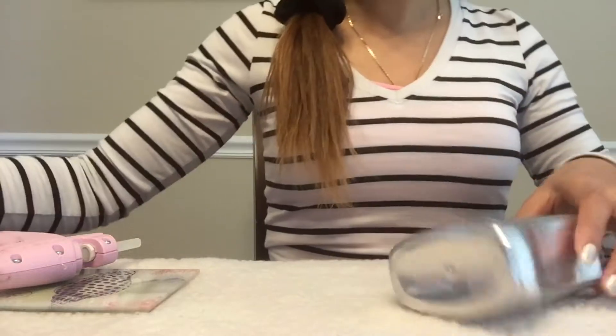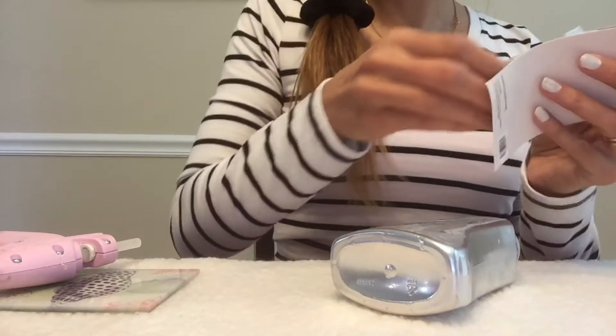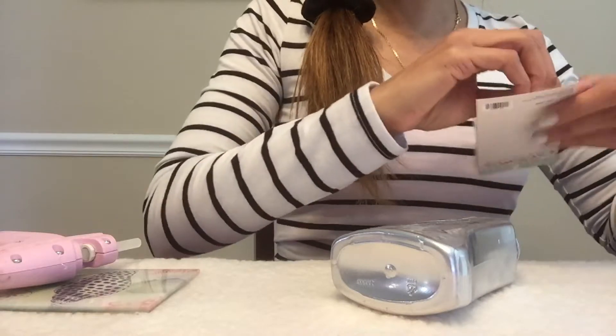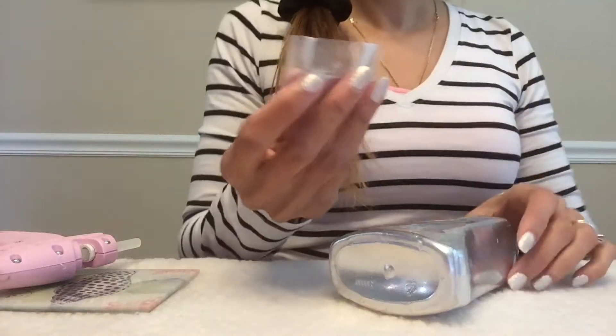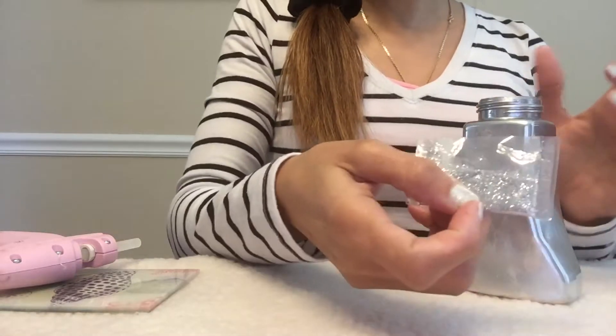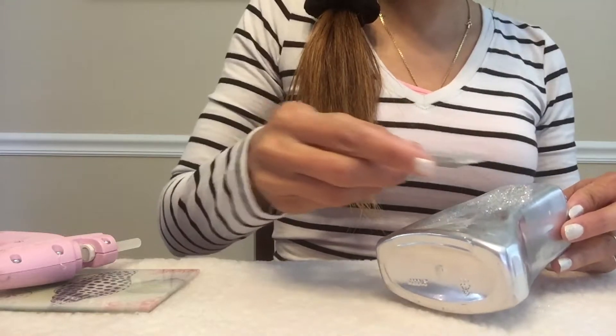And if you're worried about the glitter coming off — because sometimes if you add glitter to things, the glitter can come off — you can always spray it with hairspray and that keeps the glitter on pretty well. I have my very fine silver glitter that I got at Hobby Lobby and I'll just sprinkle this all over.